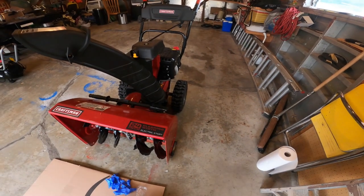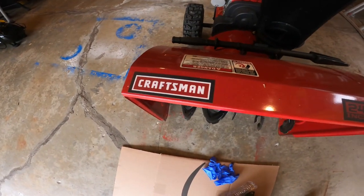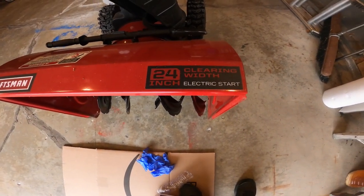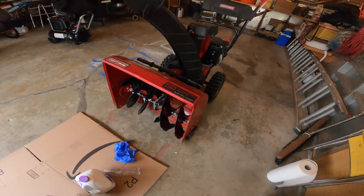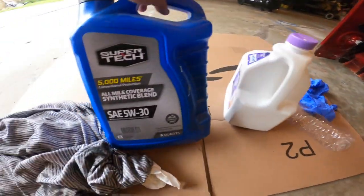I've had this Craftsman snowblower for almost six years now. It's a Craftsman 24-inch electric start, and the engine size is 208cc.